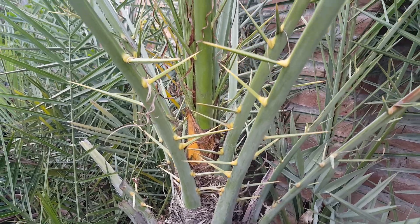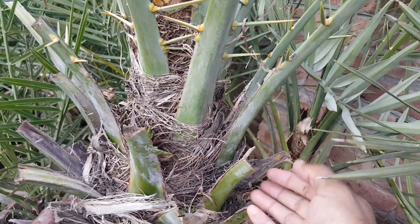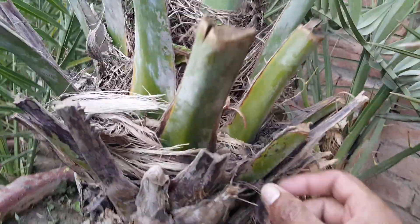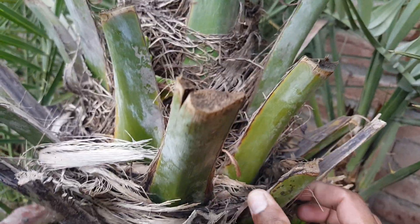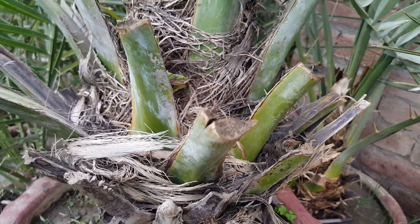Male date palms have leaves coming from everywhere with no pattern — you can see leaves emerging in different directions with no order. Also, the base of the leaf is too small; it is not very thick. One leaf is coming from here, another from there, and a third from elsewhere — there is no pattern.